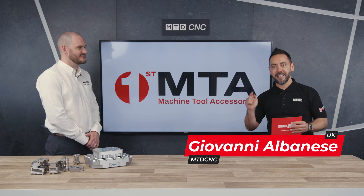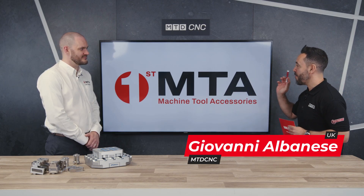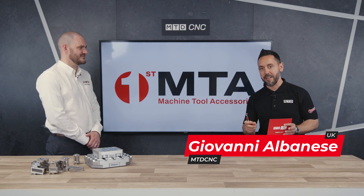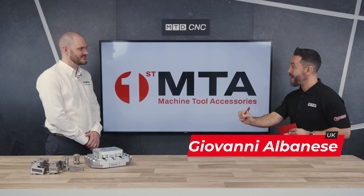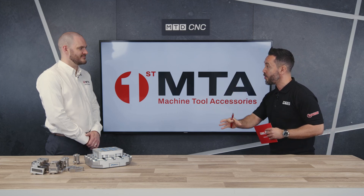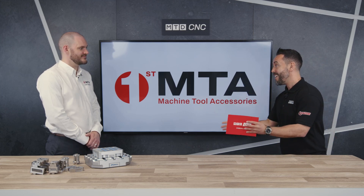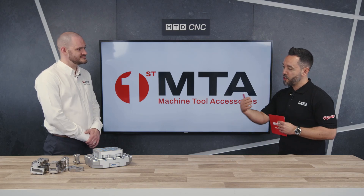Welcome to the MTD Technical Corner. Today we're joined by First MTA, First Machine Tool Accessories, and we're going to be reviewing a brand new product portfolio: Synco Workholding. Lee, welcome to the studio. Thanks, Geo — thanks for having me, great to be here. Absolute pleasure.